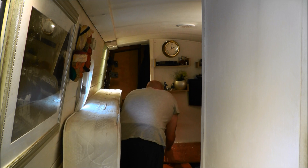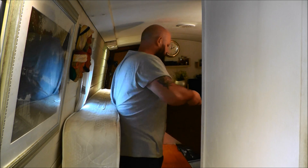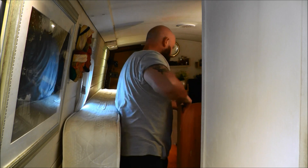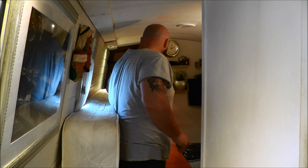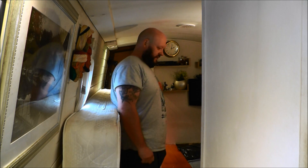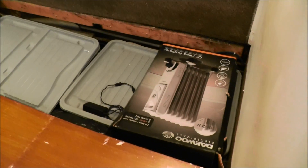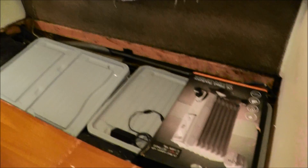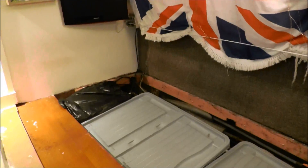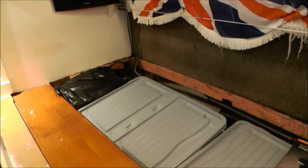What a mission. Now under here is all the pipework and the electrics for the boat — they're all insulated and they're out of the way. That's the three boards out. Now I'll show you just how much storage space is in here.